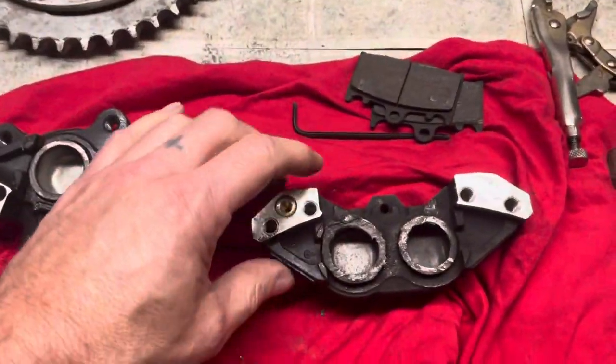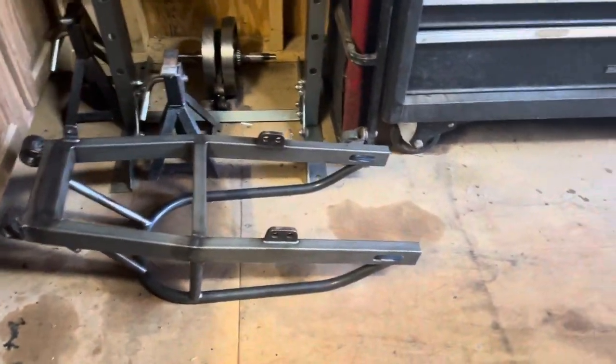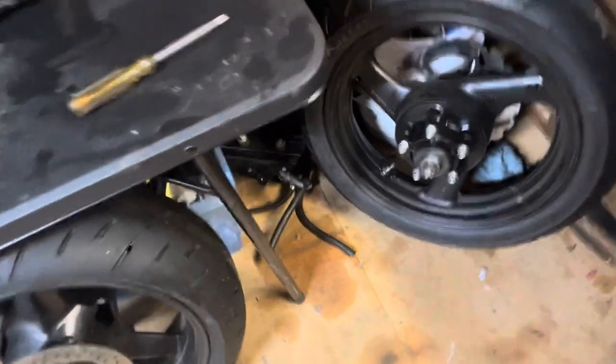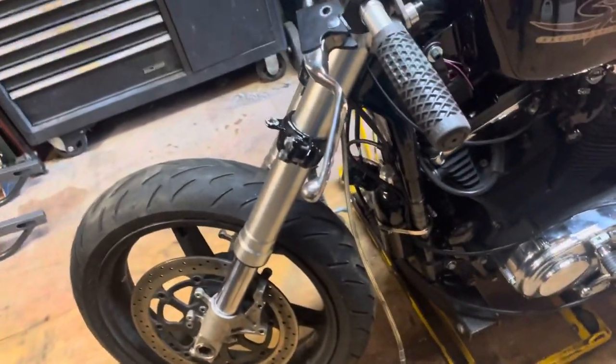I couldn't find any OEM pistons for this caliper — they're not available — so I'm gonna have to just buy another used caliper off eBay. I was trying to find that caliper that came off of the old water-cooled 1100; maybe it had the same size pistons in it, but I must have thrown it away already. Anyway, I've already got one saved on eBay, I just gotta order it.